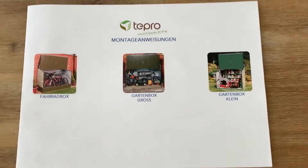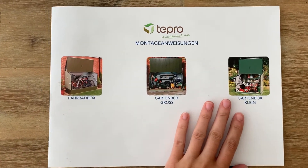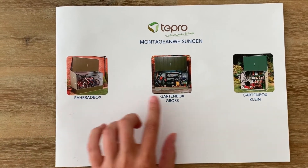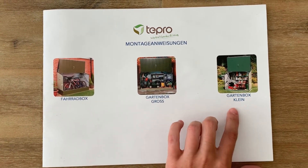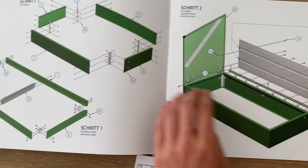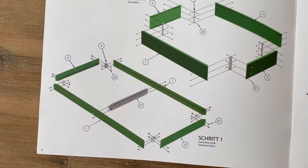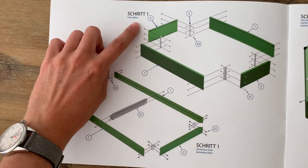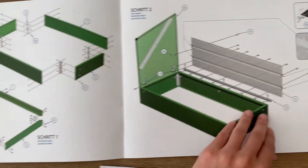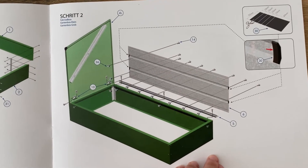There is the manual for the setup and you need to pay attention that you look at the right one, because here you have the bike box, the garden box, and the small garden box. The description has two different kinds for step number one — the bike box is a bit different than the garden boxes, but it's fairly well described.